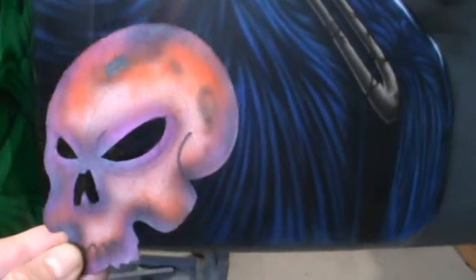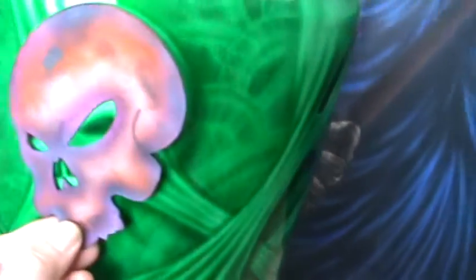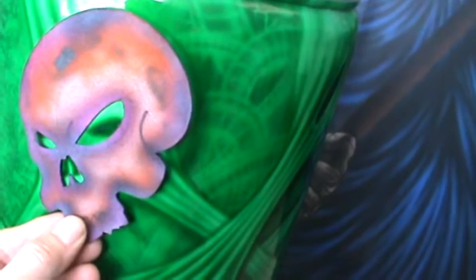I wanted to show you this little project I've been working on. This is just an empty lacquer thinner can. How I did this was I started with these pre-cut stencils that I made myself, and I just hold it up here like this and lightly mist the edges, just enough so I can see it.